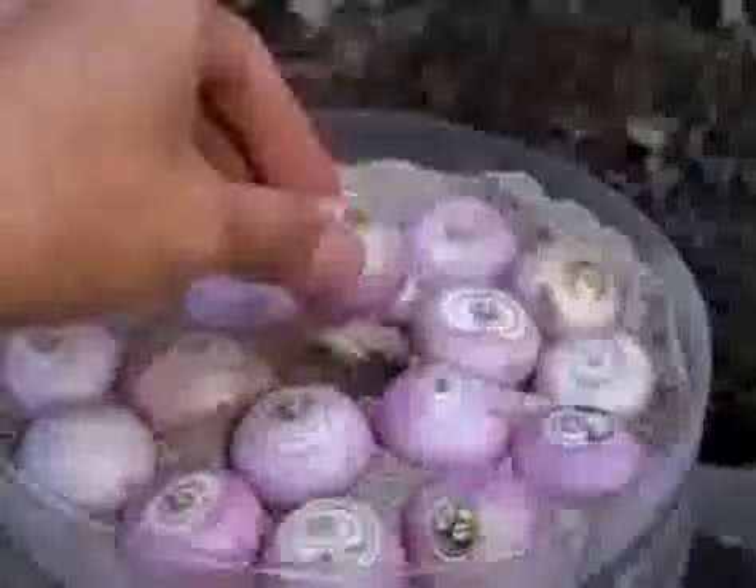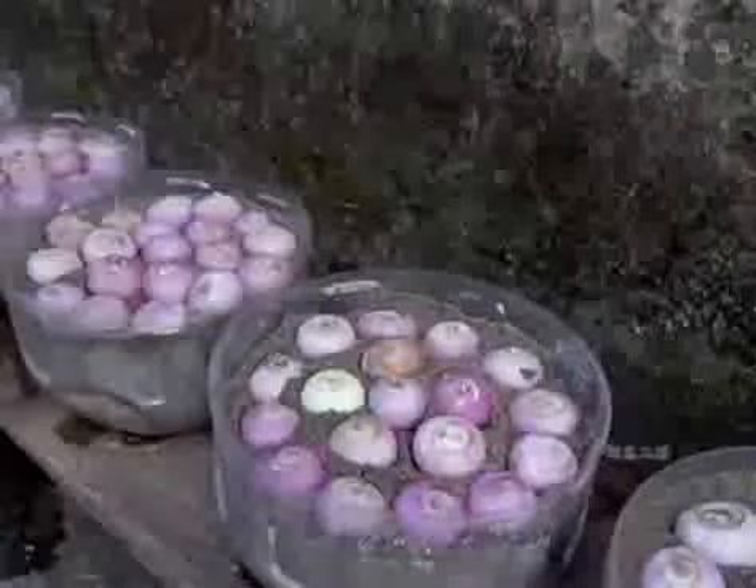48 hours later, you can see that the onion has sprouted. The roots are growing out, in perfect health. The next step is to spray some more water to promote the growth of new buds.